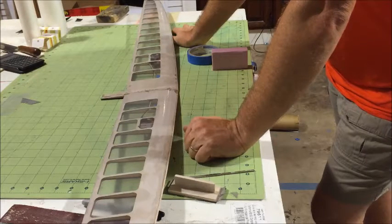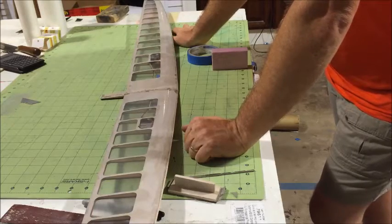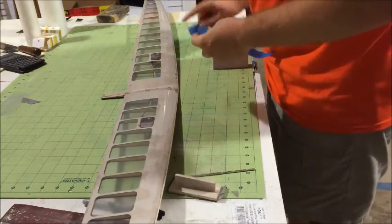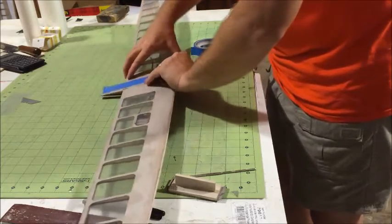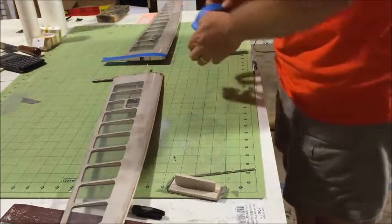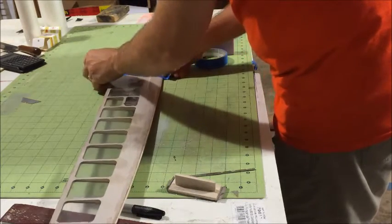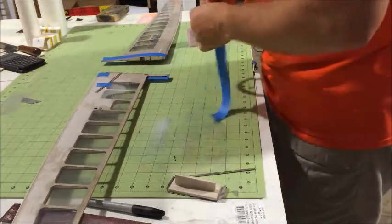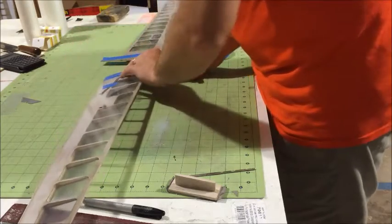I'm going to add some Cabosil to the epoxy to make it a little bit thicker, because I don't need it to be so thin. One more thing we want to do before we join the wings — we want to mask them off to make sure we don't get glue where we do not want it. I'd recommend masking it off leaving about an eighth of an inch or so. This is going to look neat when you have a finished product.